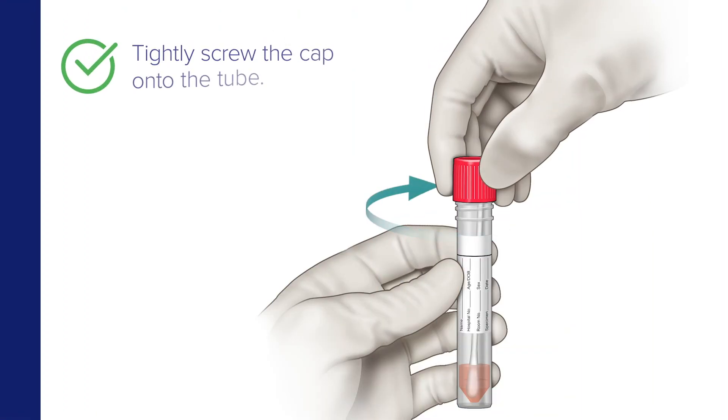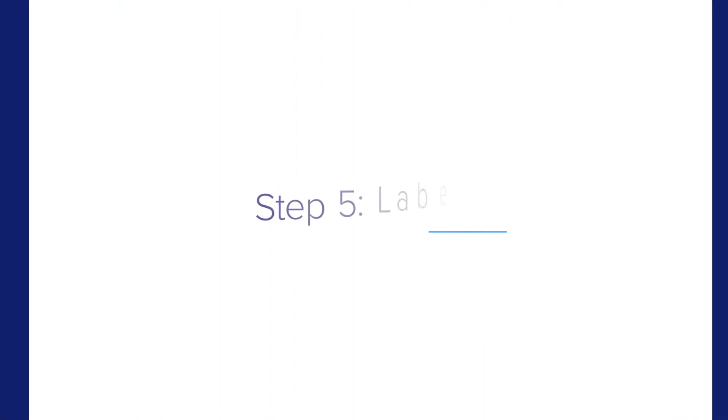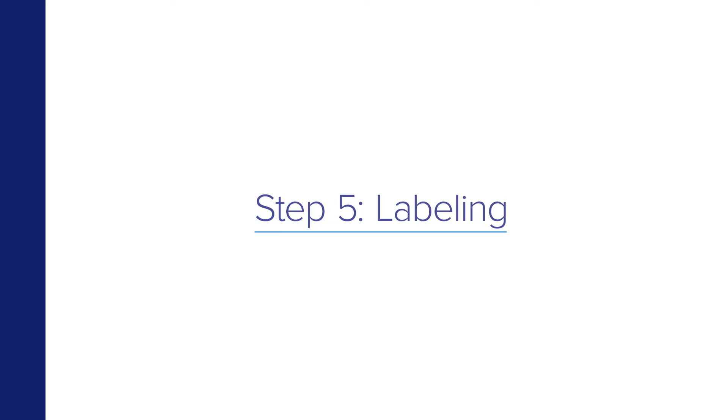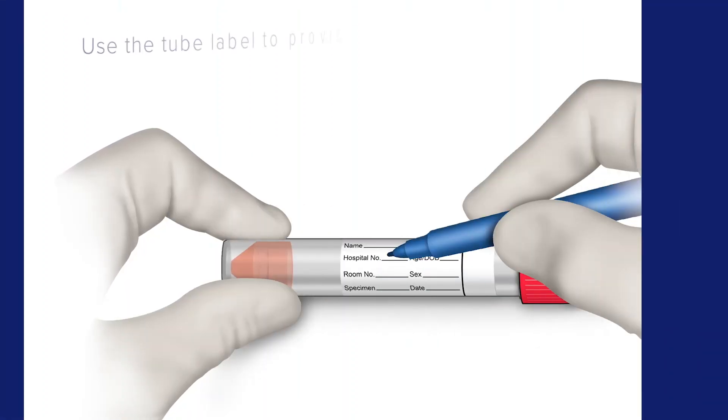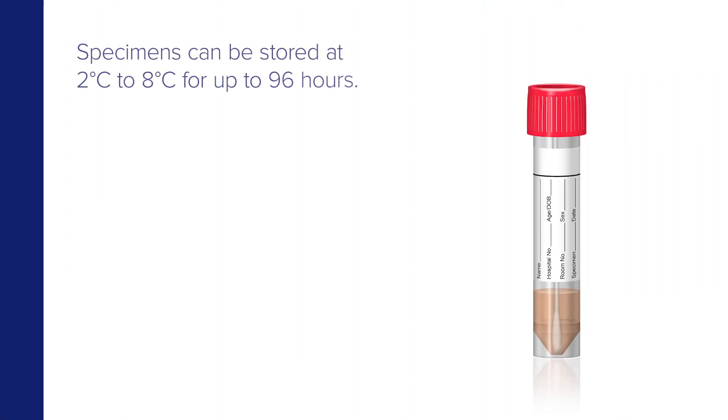Now tightly screw the cap onto the tube. Use the tube label to provide a unique identification for the specimen. After collection, specimens can be stored at 2 degrees to 8 degrees Celsius for up to 96 hours.